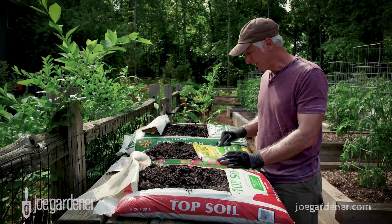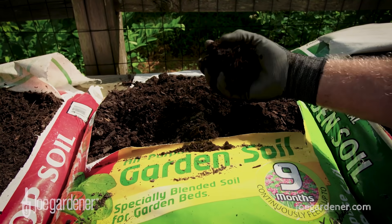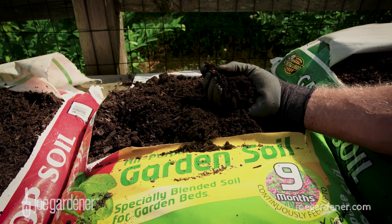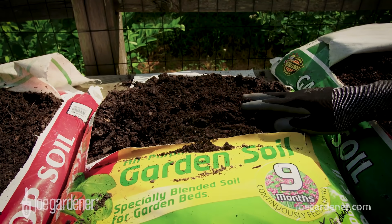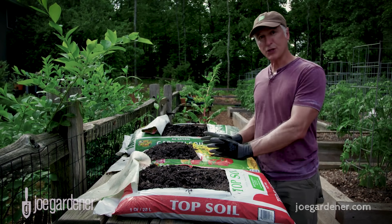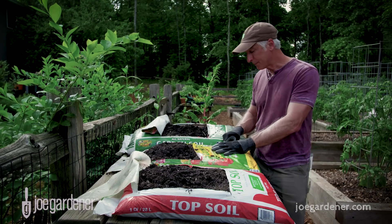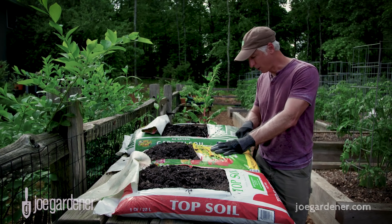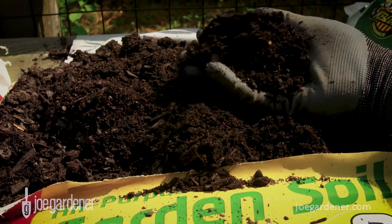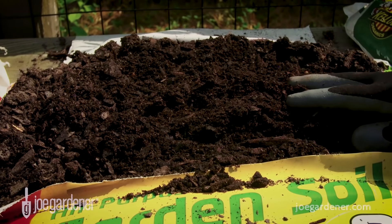This next bag is all-purpose garden soil, and it includes nine months of continuous feeding through synthetic fertilizer additions. At first blush it doesn't look all that different from the first one. This one costs $3.97 — same size bag, but a good bit more. In addition to the slow-release synthetic fertilizer that feeds up to nine months, you've got composted wood. The ingredients on the back list forest products, peat moss, sphagnum peat moss, and some fertilizers — a little more diversity. These are all regionally sourced, so it can vary by region. It binds together okay but is kind of dry. It's okay as a part of the whole.